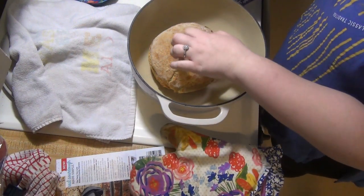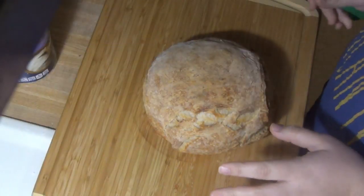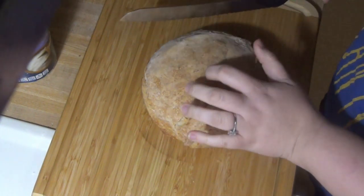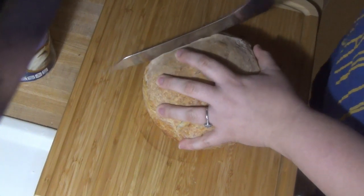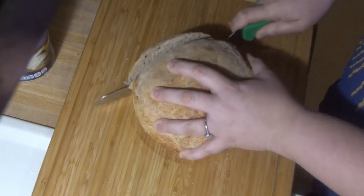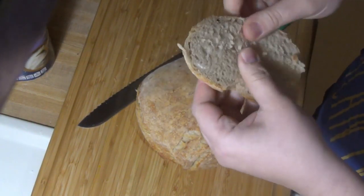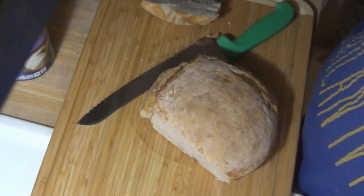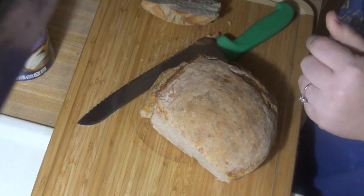It looks so good — nice and crusty. Now once it cools we can cut it and see if it actually tastes like sourdough. I can't wait any longer, I am so ready to cut into this bread. It's nice and crispy on the outside and nice and soft on the inside. Yes, that is really good. Definitely has a sourdough flavor. I would definitely recommend that instant yeast package.